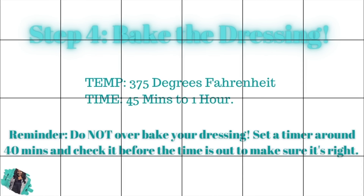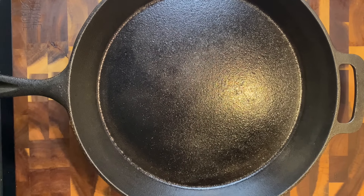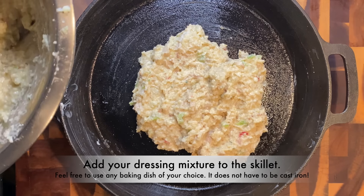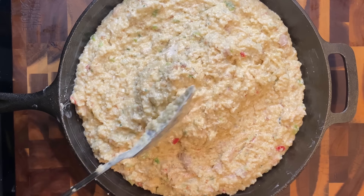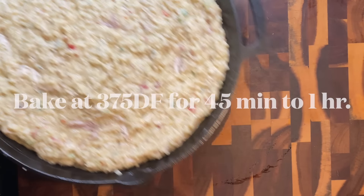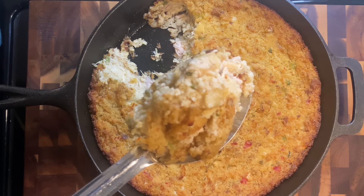If it doesn't taste good at this point, something went wrong — that's the disclaimer. Now we're going to bake this dressing. I'm using a 10-inch cast iron skillet, buttering it down well. You can also use canola oil or non-stick spray. Pour your mixture right into the skillet. An aluminum pan works too — you won't get those crispy edges but you'll still get a delicious dressing. Bake at 375°F for about 45 minutes to an hour, checking on it as it bakes.